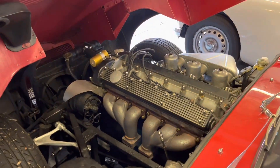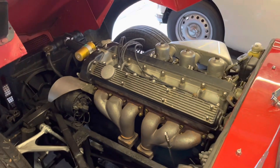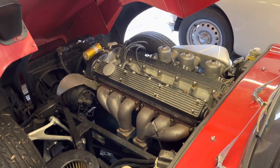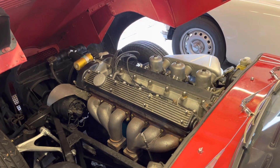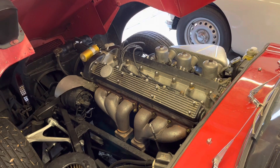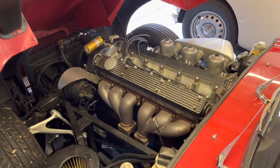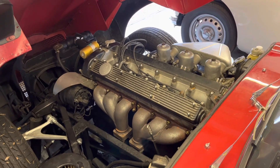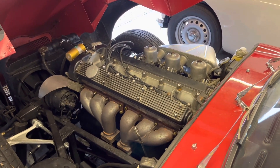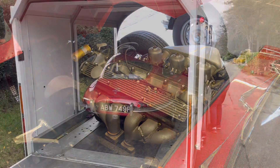Just to recap from episode 1, the car really has 3 issues. One is the car is really difficult to start when it's cold — we suspect this is a carb issue, either the choke or worn diaphragms. The car also has low compression on number one cylinder, and the solenoid is giving a little bit of hassle, not engaging every time when starting.